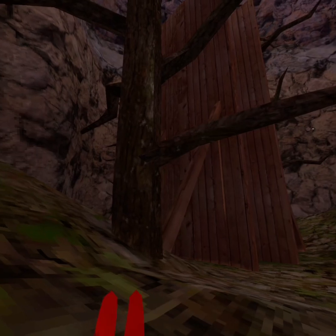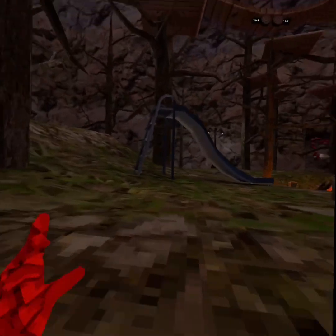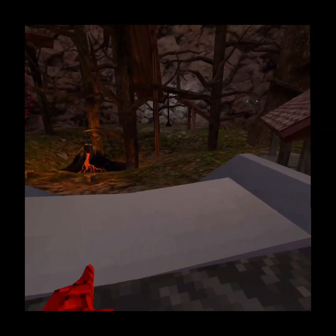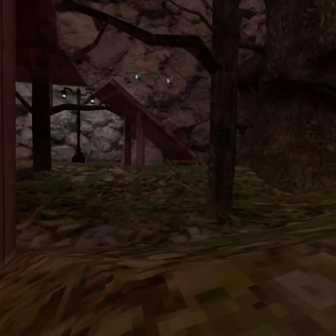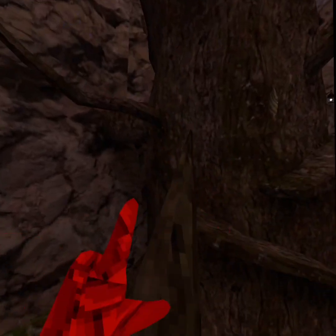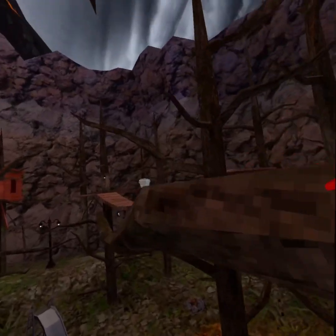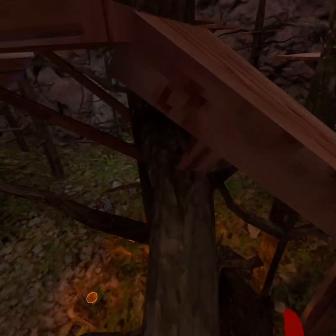Now if you want to learn how to branch, which most pros do — because you want to become a pro — basically branching is when you get up onto a branch and branch between different branches to move away from your enemy that's trying to take you. So if you want to, you just get down to a branch and push into it.